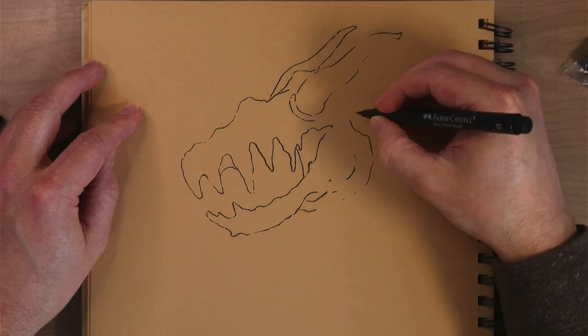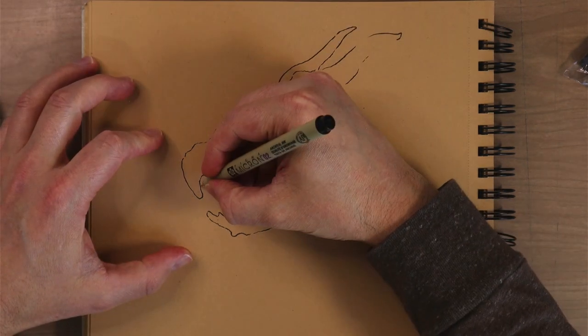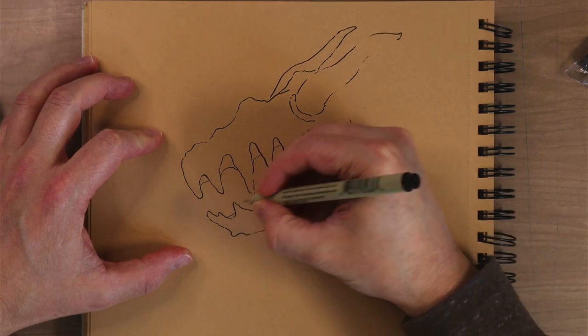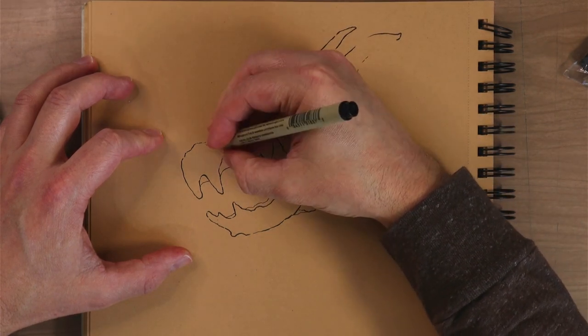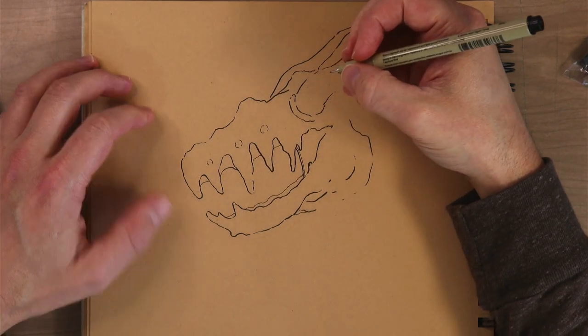I often start with the head or start with the mouth because to me those are the most interesting parts. I feel like the head of a monster always gives you some idea as to the story behind it, the mood, what it does. It can be as simple as the teeth — the way that the teeth are built are going to immediately tell you what kind of thing this monster eats.